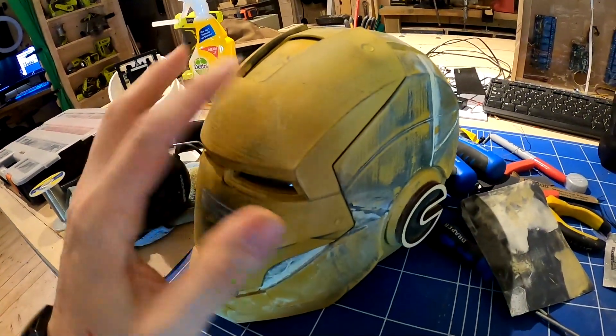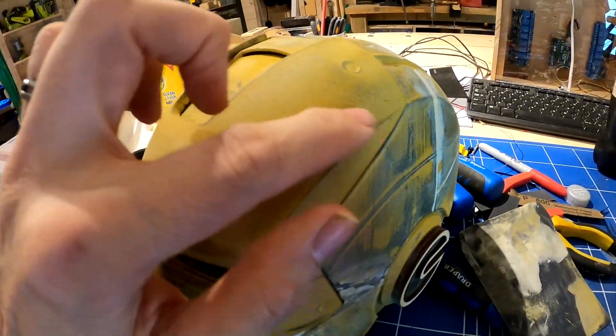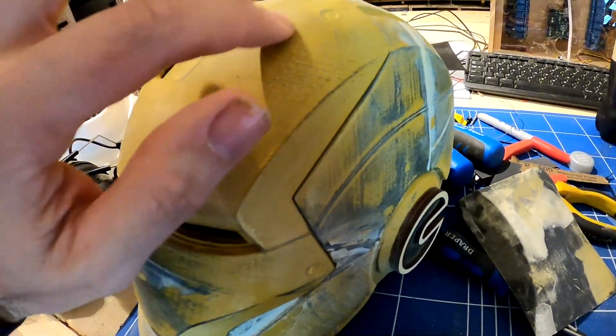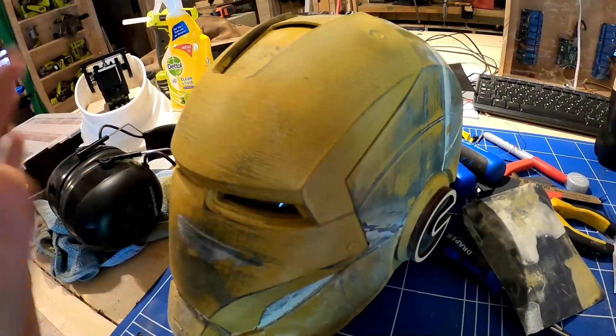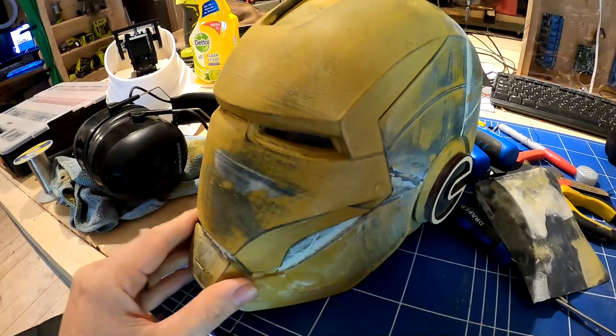Now the ears and speakers are on, we're sanding down the exterior. We've sprayed it with filler putty — it's a spray paint that's thicker than normal and fills all the grooves in the 3D print. Then you sand it back so the high spots are the plastic and the low spots are built up with primer putty. You keep spraying and sanding until you get a nice smooth finish, then it's ready for paint.